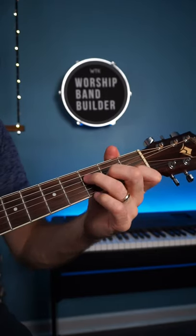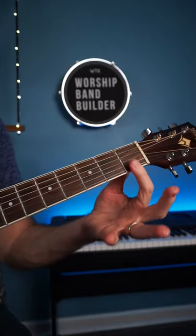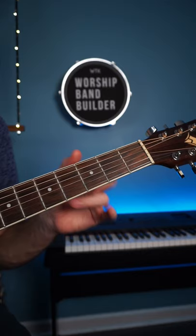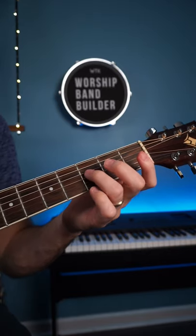A lot of guitar players struggle with the F chord — it's that chord where you have to put two fingers down and everybody gets crazy. But I've got a really simple way to do it where you don't have to do that.